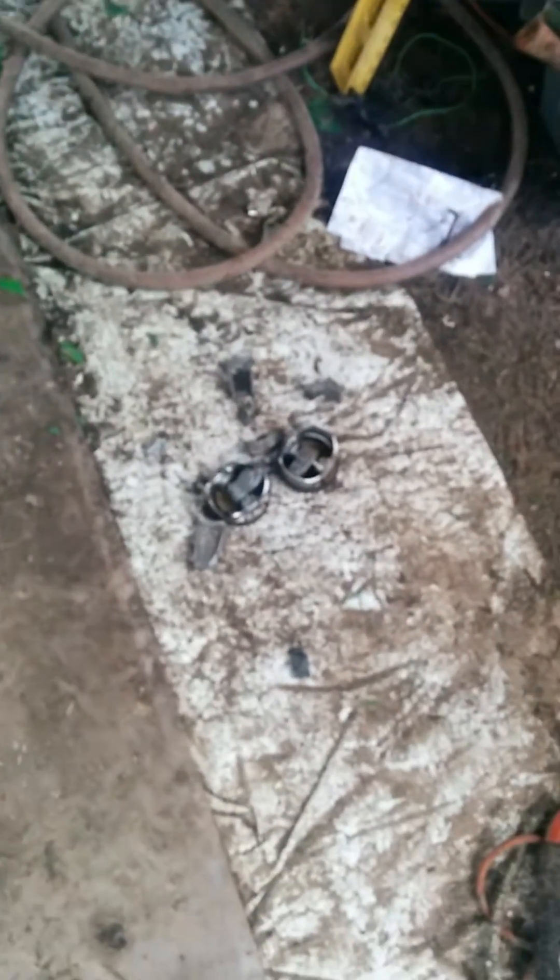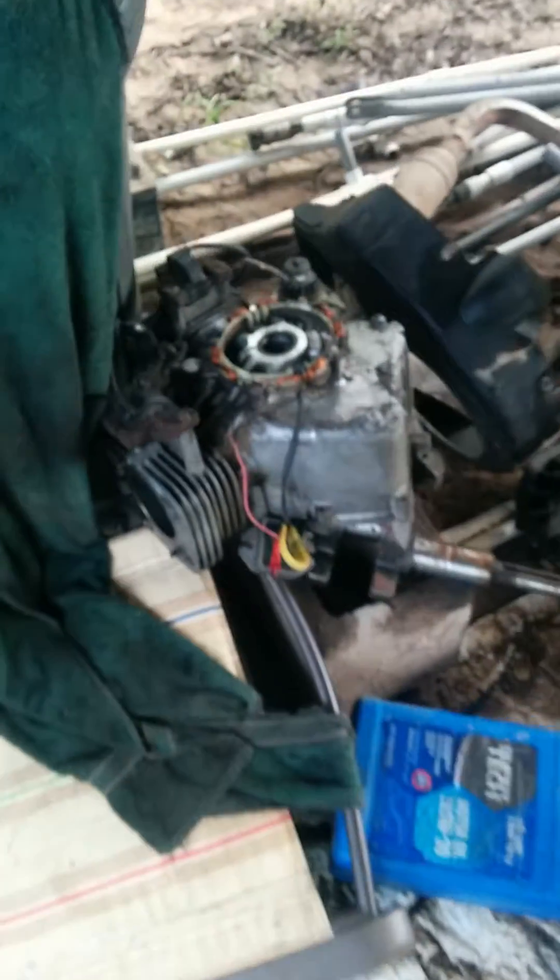The other engine was a Briggs & Stratton — this is what happened to it. As you can see, it was apparently run without oil. It's just the motor there, and both of the piston rods were broken on it.